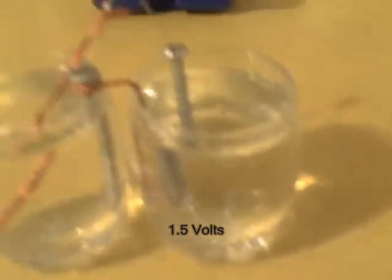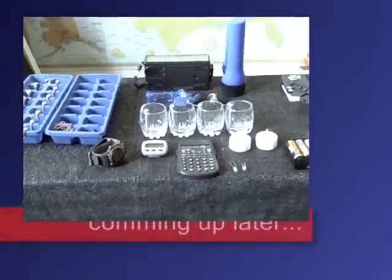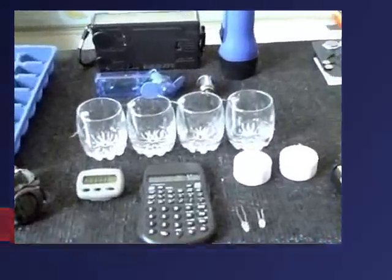You can make that size to try it out first if you want. I just wanted to show some of the stuff I was able to run with these water batteries.